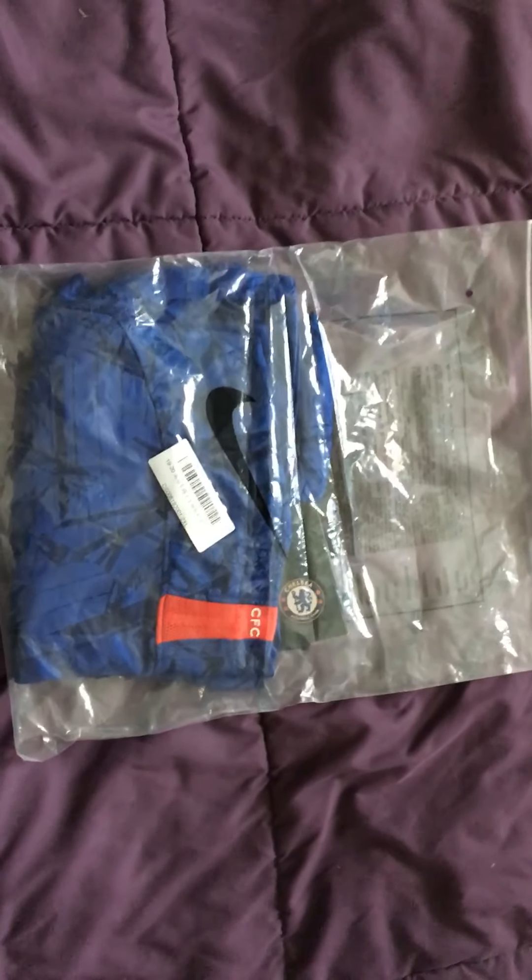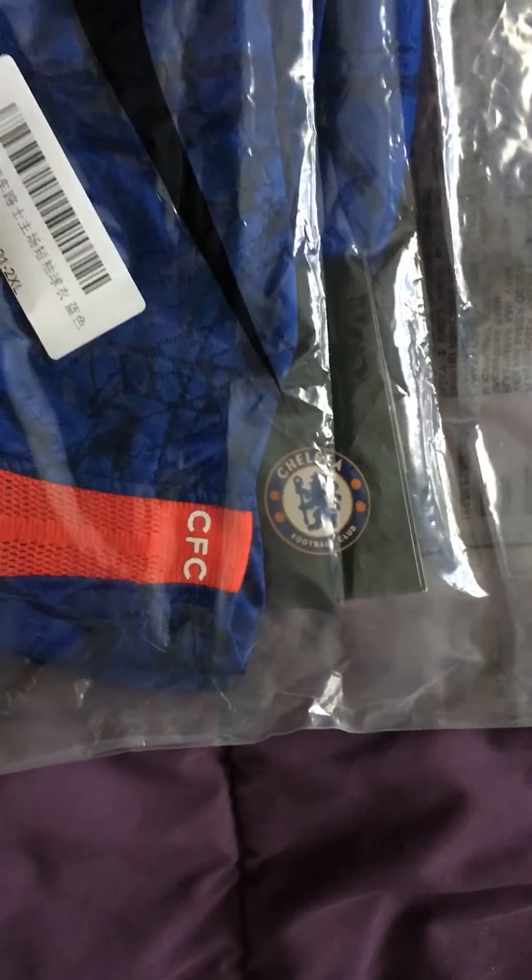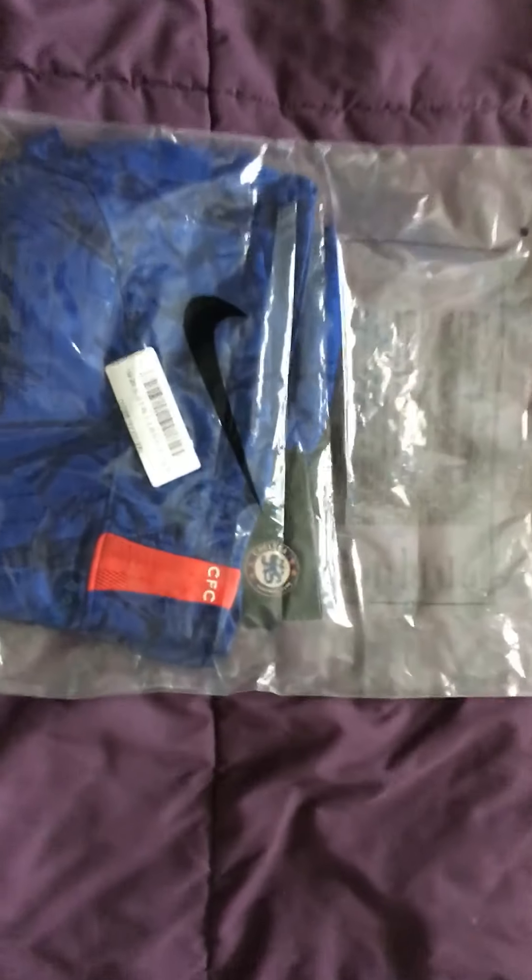So one of the first things that you notice is the bag that comes with the product. You can see the Nike check on here. It just gives it a very official look. So now we're going to go ahead and open the bag.